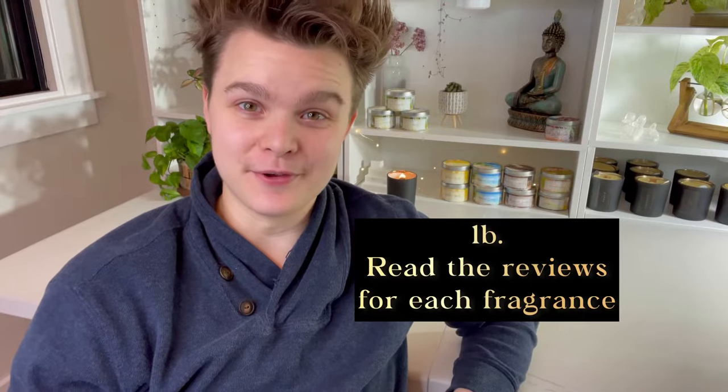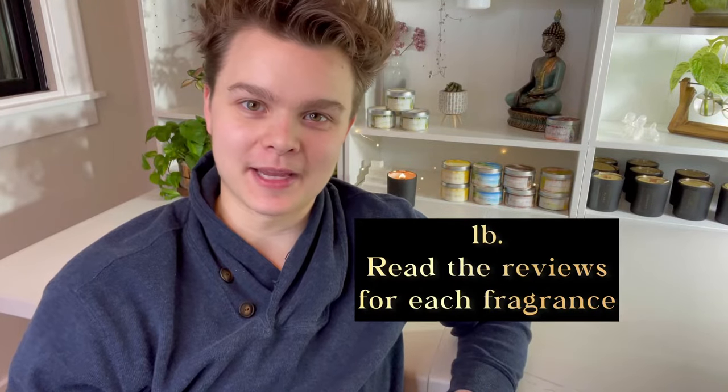It's always important to do your own testing. Part two of this tip is to read the reviews of the fragrance oil you're looking at. For example, take Candle Science's Sea Salt and Orchid — it's extremely popular. There are tons of reviews on this fragrance. If you look in those reviews and do a Ctrl+F to search for the word 'soy,' you can find any reviewer's comment that has that word, which is really helpful because they often talk about how well that particular fragrance does or doesn't do in soy wax.